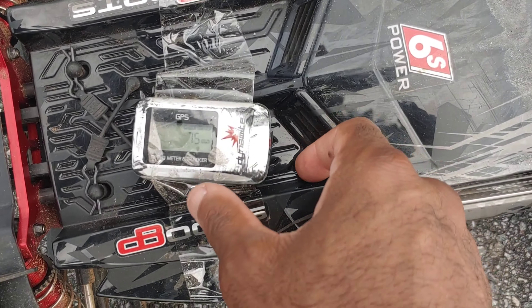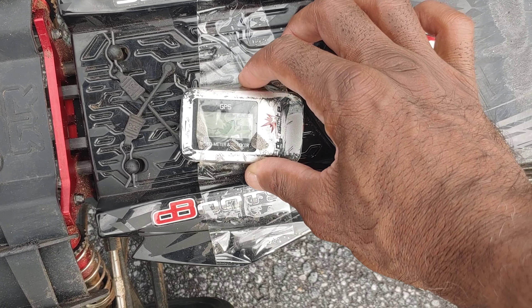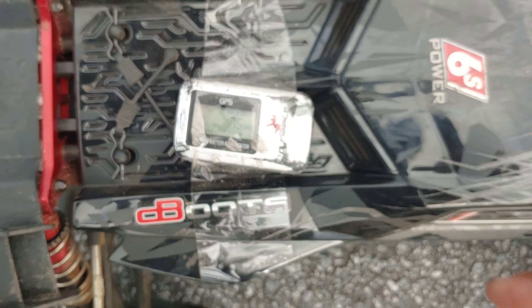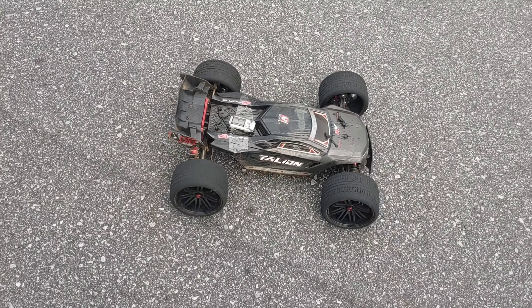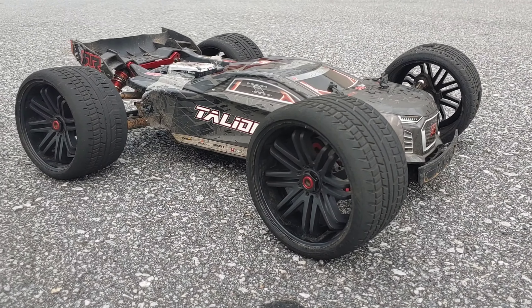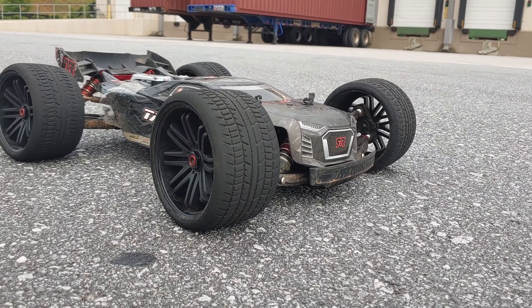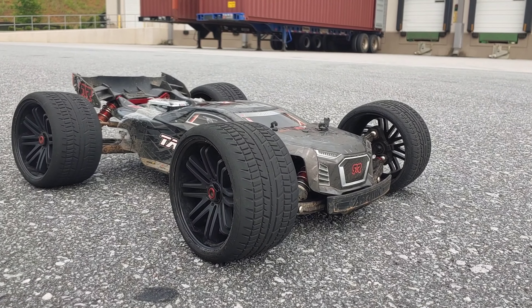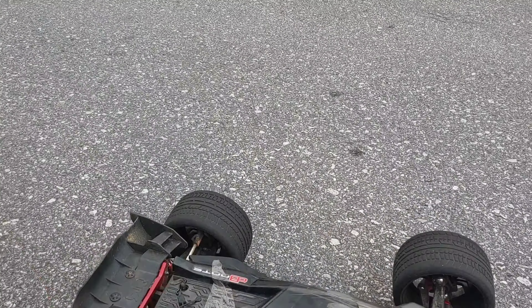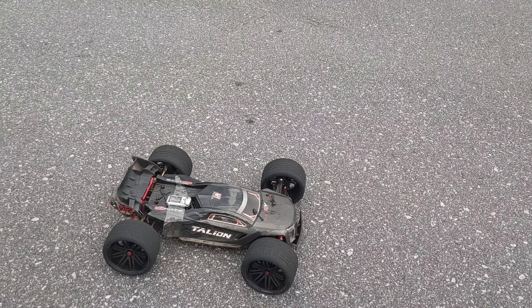But look at that — 75 mph, and I'm telling you guys it was probably a little bit more. You guys can see it was a little more than half throttle. I'm going to try this one more time. Before I walk all the way back down there, I did soften my suspension up so this truck is a little bit lower to the ground. The GPS still shows 75, so let me run down here and let's try this one more time.